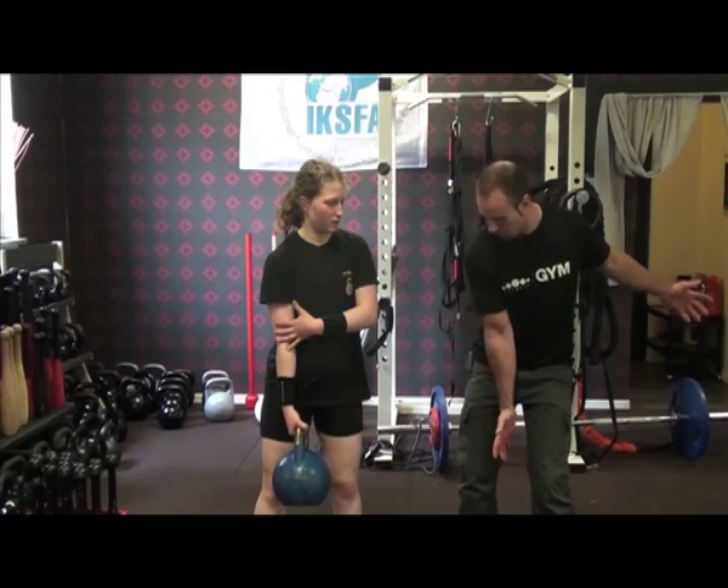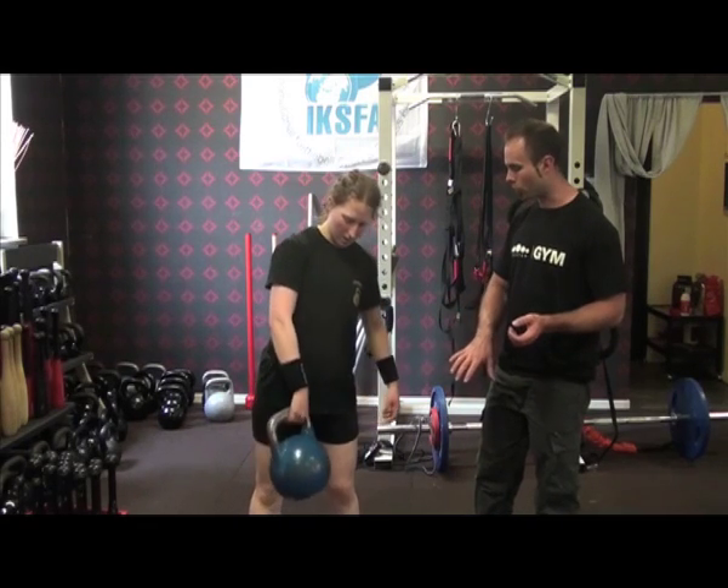Thumb forward is going to take a little bit of the pressure off the elbow when you're swinging back into position. The only disadvantage is that you do need to produce a little bit more power.